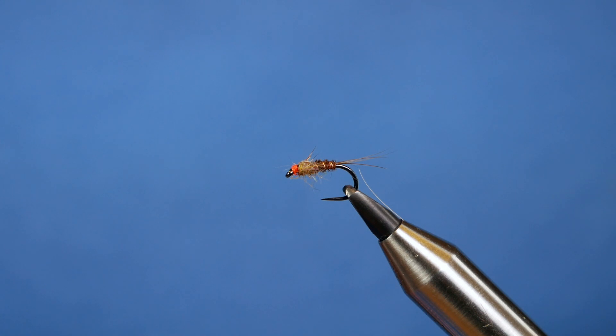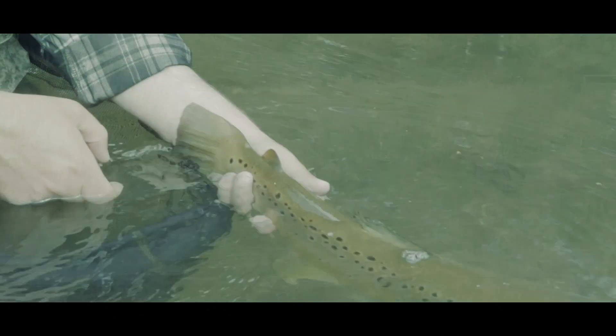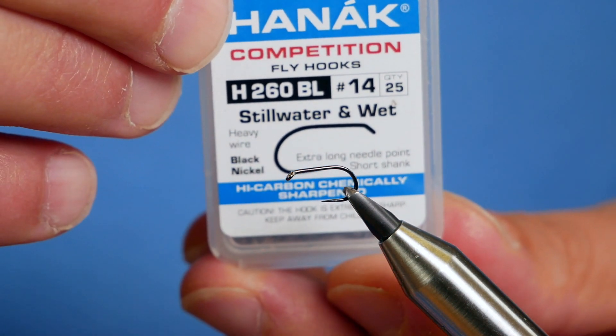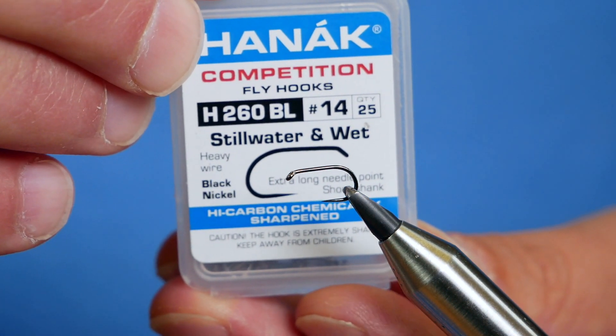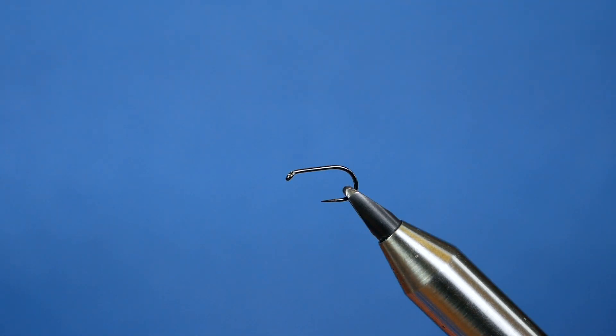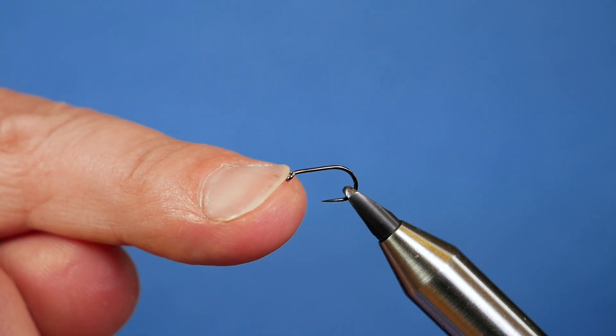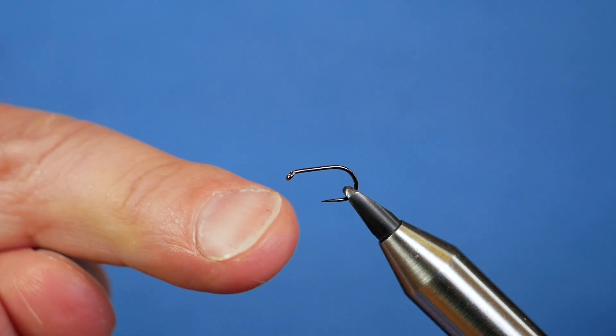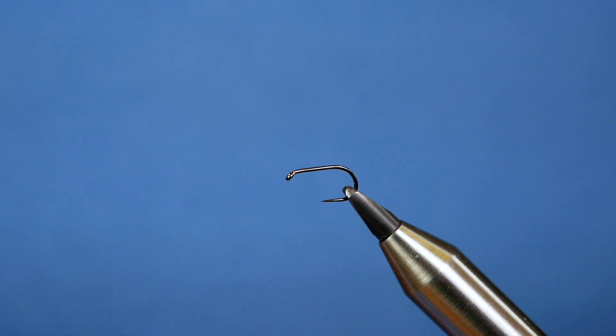In the vise is a Hanak H260 barbless hook, size 14, black nickel, heavy wire — and that's the only weight I'm going to use on this fly. I think it's very easy to get trapped in the idea that you need to put tungsten beads on every fly you tie for the rivers, and that's just not the case. Sometimes you want just a very light fly to fish.